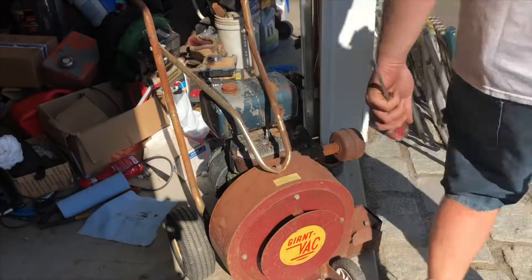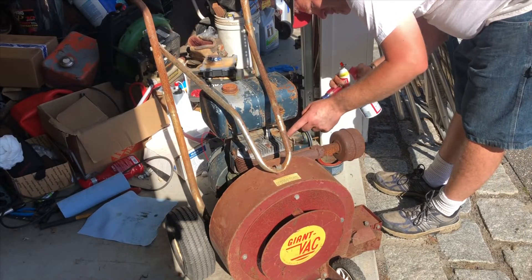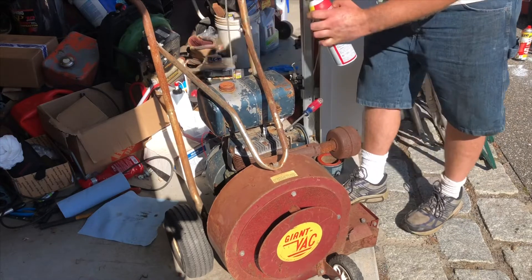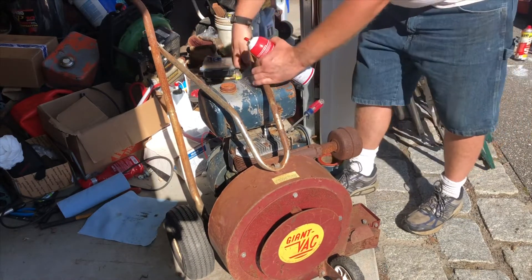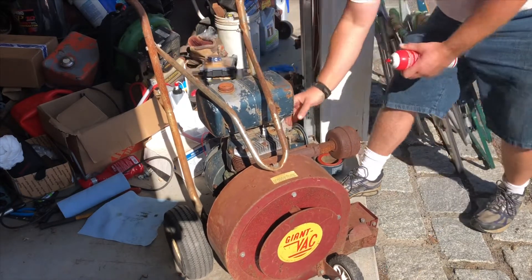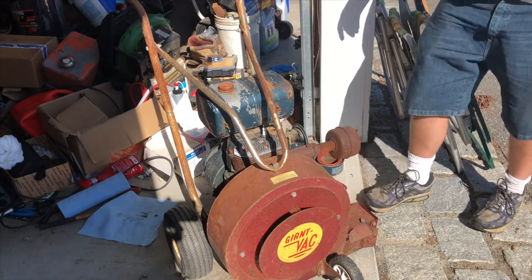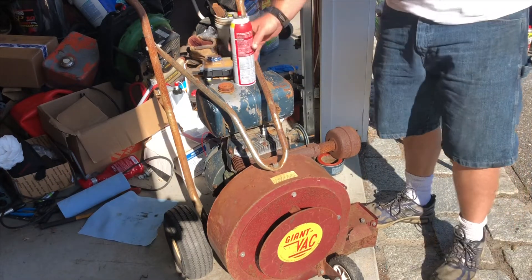We give it a spray in here too — I don't have the choke on. Let's see what — awesome, it'll run! It will run, good guys. I was trying to spray carb cleaner in but the can was upside down. Yeah, it's gonna go. Maybe we'll just take the carb off and clean it.